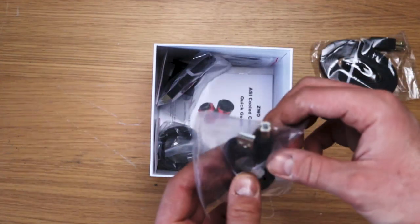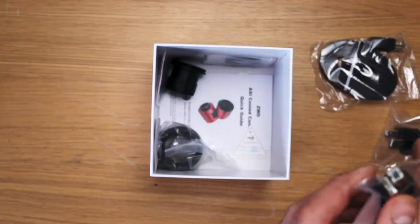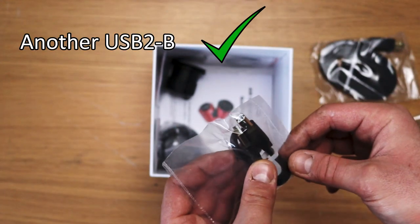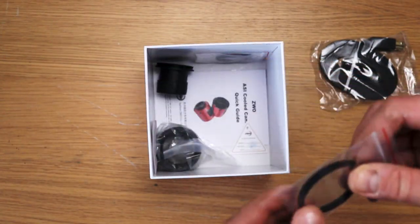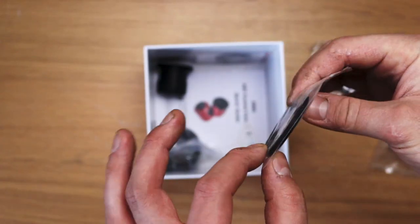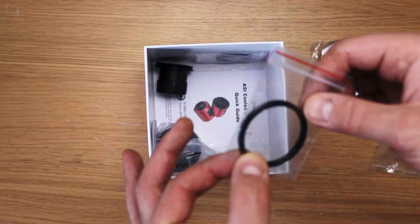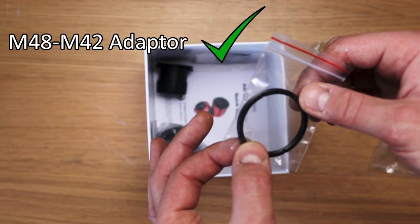This is, I think, a USB Type B cable. And there's another one. What is this? This looks like an adapter — it's got threads on both sides. This probably steps down from M48 to M42 maybe.